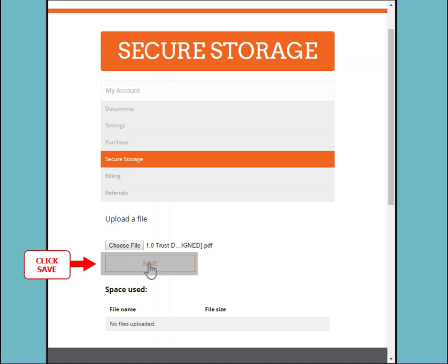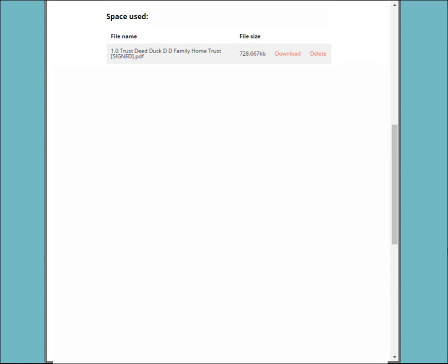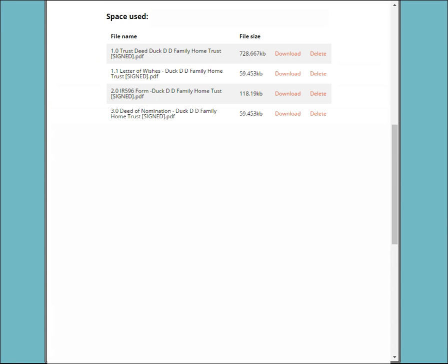Click Save. You will see the file then saves to your account. It is a smart move to have backup copies of all your important documents.